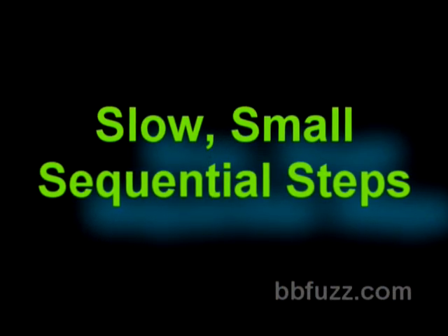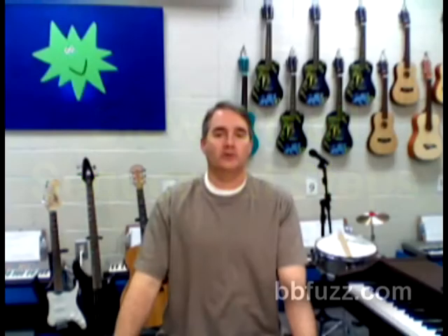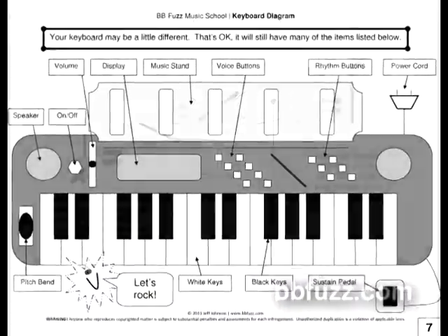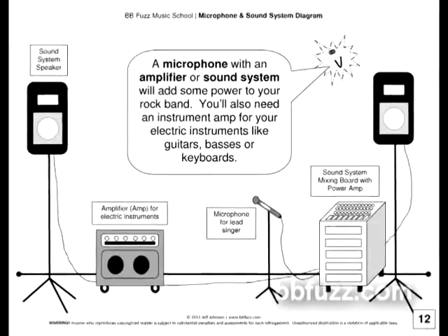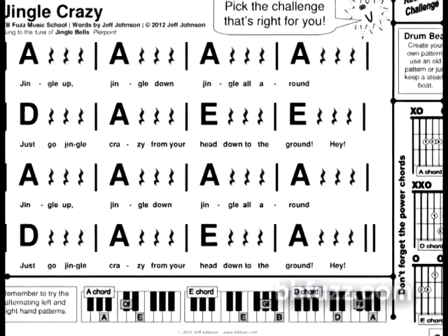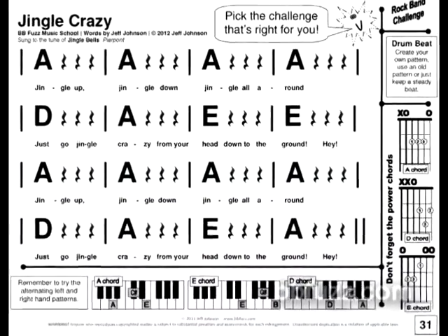The philosophy of all the BB Fuzz books is slow, small, sequential steps. So I divided this book up into three sections. The first section is called How To — it's all the diagrams you'll need for your students to understand note names and basics for rock band instruments and equipment. The next section is called Let's Rock, and it's filled with common folk melodies with new lyrics to fit the life of a rocker.